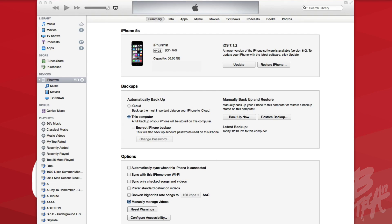First, go ahead and get on your computer, plug in your iPhone, iPad, or iPod Touch, and open up iTunes. Be sure you're on the latest iTunes — right now iTunes 11.4 is available — so go ahead and update to that so you won't have any issues.